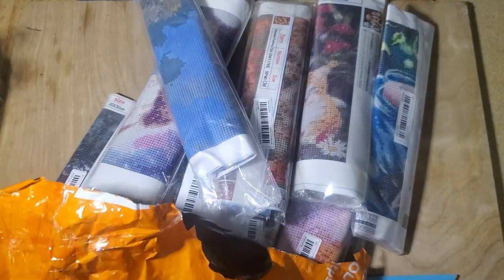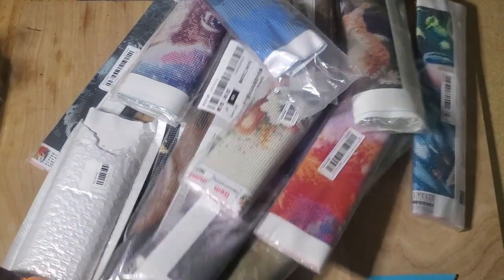This might be multiple videos, but here's bag two, which is technically bag three I've opened.